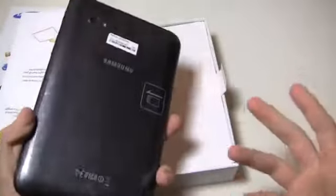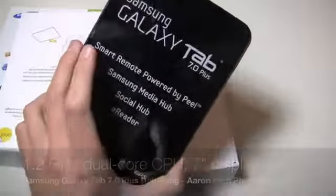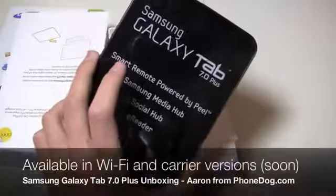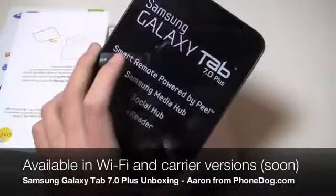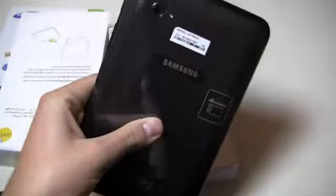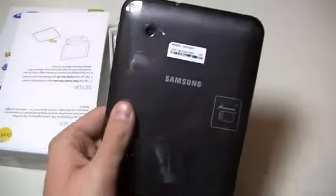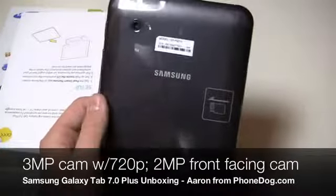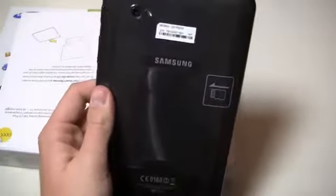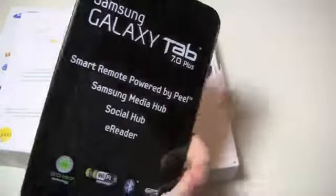Here's the tablet — you're looking at a dual-core 1.2 GHz processor on this bad boy, obviously a 7 inch display. This is the Wi-Fi version and it's a 16 gigabyte model. It has 1 gigabyte of RAM, weighs 345 grams, and is 9.9 millimeters thick — or thin, depending on whether you're a glass-half-full or glass-half-empty kind of person. It's got a camera on the back that shoots 720p video, and I believe it's a 3 megapixel rear camera with a 2 megapixel front-facing — but don't quote me on that just yet.